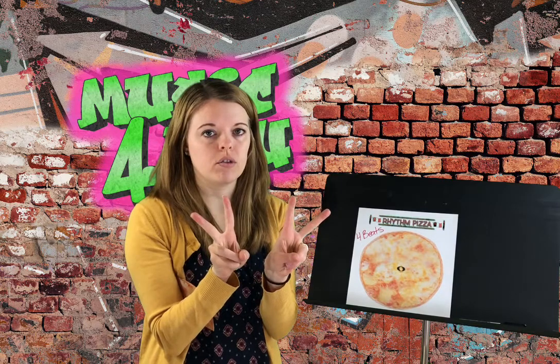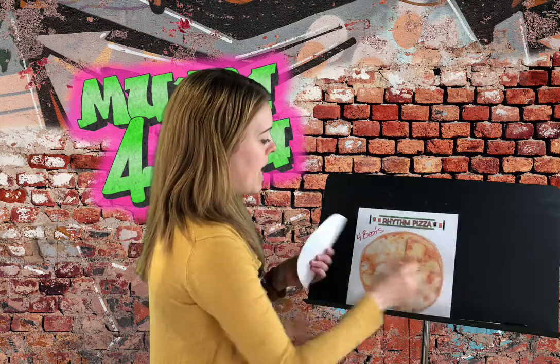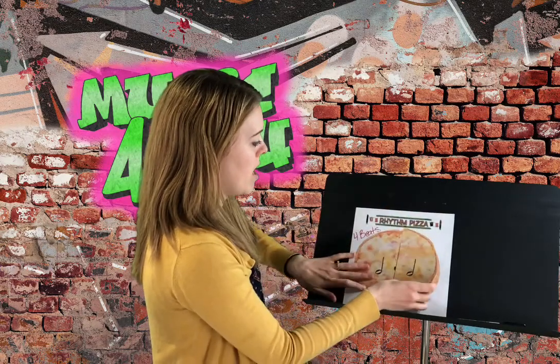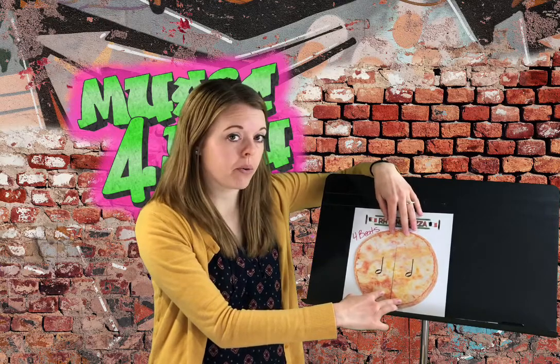But what if I take my pizza and I cut it in half? If I take four and cut it in half, I should have two different sets of twos, because two plus two is four. So you can see I can take my pizza and put two half notes together to make that whole pizza. Pretty cool, huh?